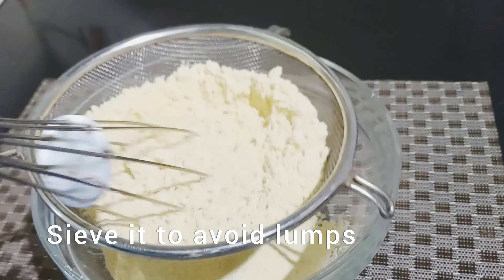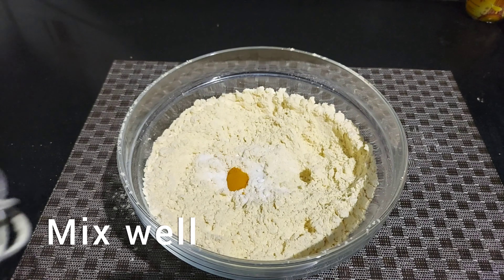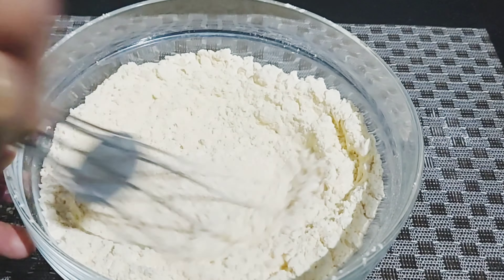It is baking soda. We are going to take a little bit of baking powder. If we have our coffee, we can mix all of this together.